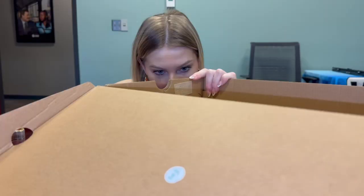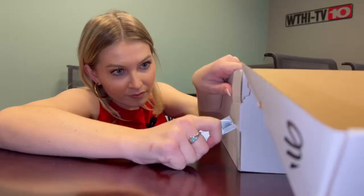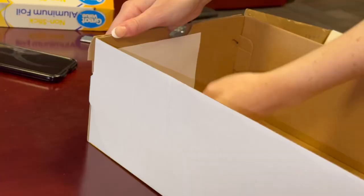First, you want to get a big box — the bigger the box, the bigger your projection will be. Second, on one end of the box, cut a little rectangle, then get some aluminum foil and tape it over the rectangle. Then use a thumbtack to poke a small hole into the aluminum foil. On the opposite end of the box, on the inside, tape or glue a white piece of paper.